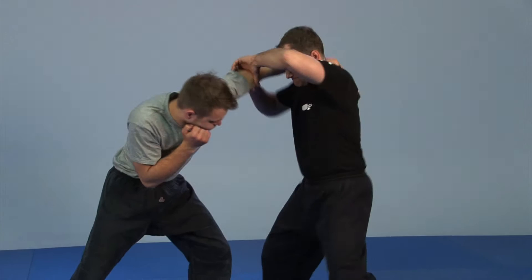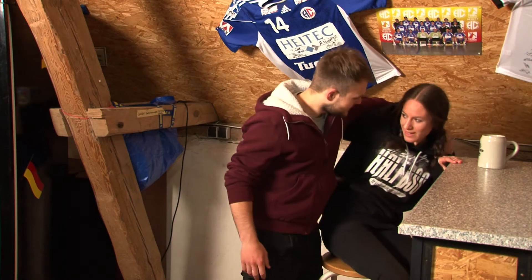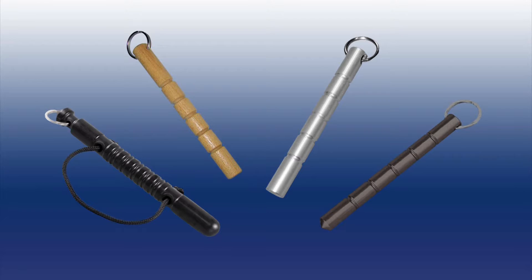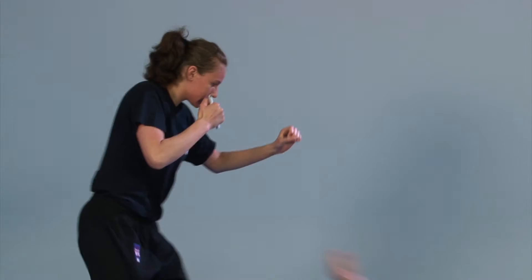The kubotan is a simple and discreet means for self-defense. This small stick has the size of a thick sharpie with a keyring. It is not attracting any attention and can be carried easily as a keychain and can be hidden. The kubotan can be made from a variety of materials such as wood, aluminium, steel and plastic. It can be used as an amplifier when striking and allows men and women to land effective hits with little physical strength.